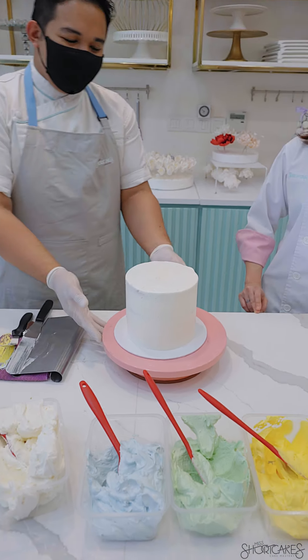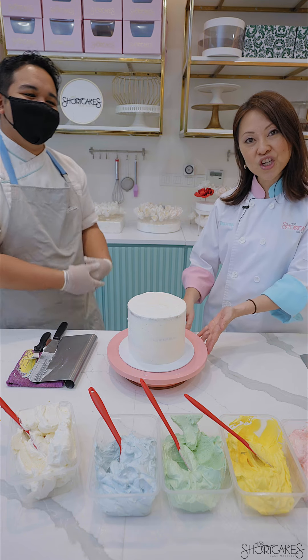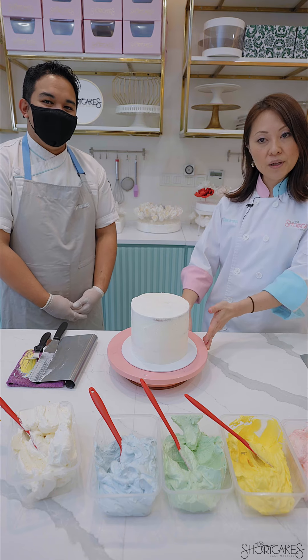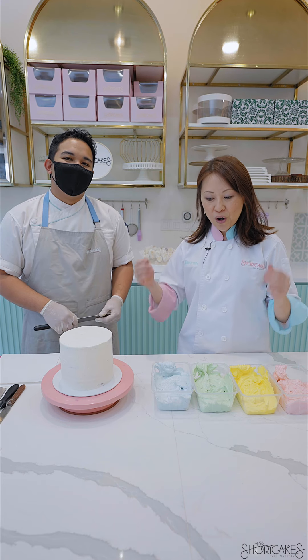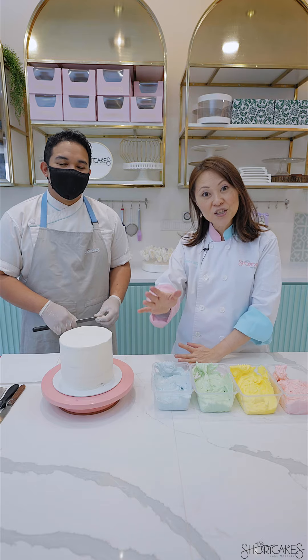That's it for the first layer and now we're going to remove that and put it into the refrigerator to chill for about half an hour, 45 minutes, and then we'll come back. Now that our cake is nicely chilled and cold, we're going to get ready to put all of the beautiful colours onto the cake to create an ombre stripe effect.